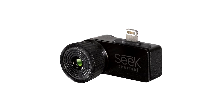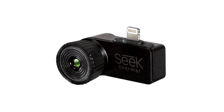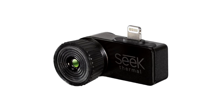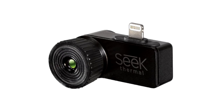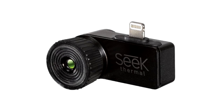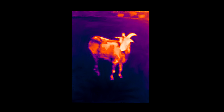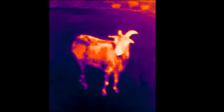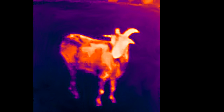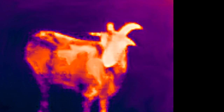So earlier this year Seek released an alternative version called the Compact XR, which stands for extended range. The Compact XR has the same electronics as the standard version but comes with an adjustable focus ring and a more magnified lens — roughly twice the magnification of the standard Compact. With the magnified view and adjustable focus the Compact XR allowed you to see and focus on subjects at a distance, but it also has a much narrower field of view — just 20 degrees compared to the standard Compact's 36 degrees.